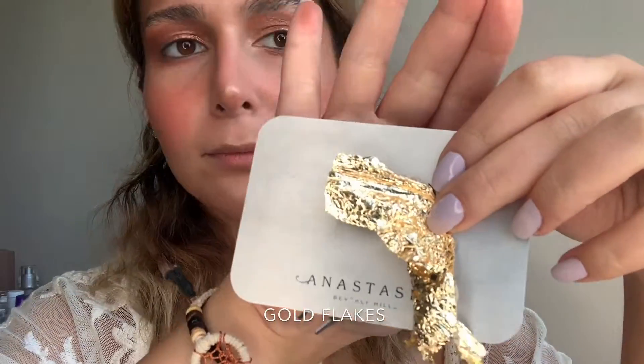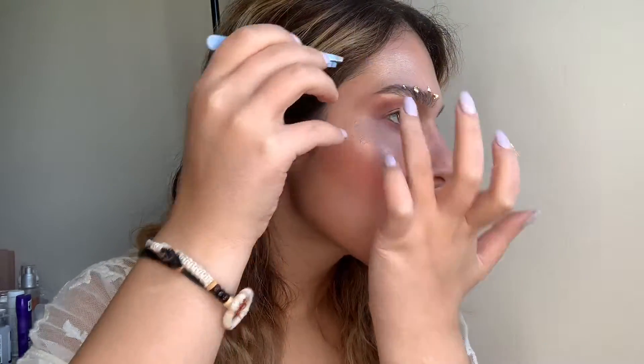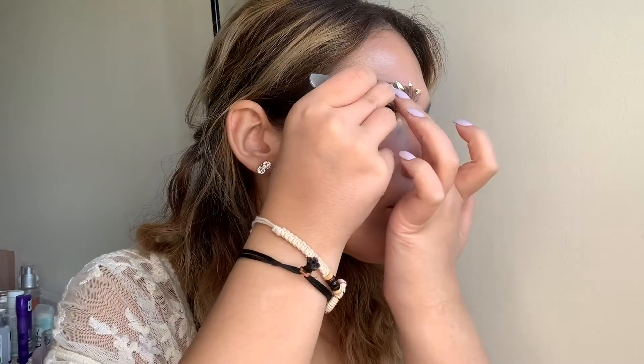Now we're moving on to the very fun part. I'm taking my golden flakes and using a tweezer to apply them on top of my eyebrows one by one in tiny pieces, using my other hand to fix them in place. I'll warn you — this was not easy to get the flakes to stick, until I figured out that applying some oil first gives them a surface to adhere to. That's how it all happened.